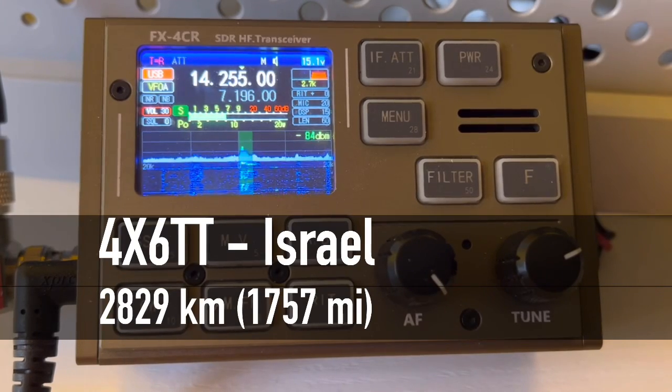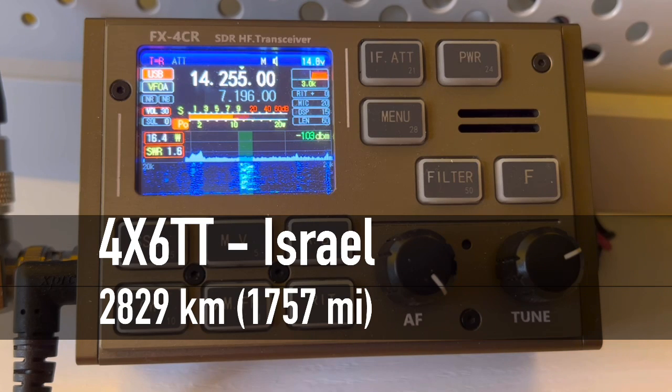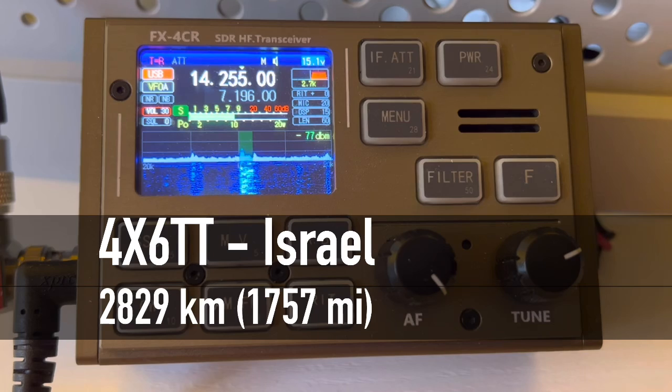Sierra Papa, your Kilo 4 Oscar Golf Oscar — good morning, you're 55. Over. QSL, you are 59 near Gdansk, Poland. Thank you for taking the call. 73. 73, Walt. Nice to see you. Sugar Papa slash Kilo 4 Oscar Golf Oscar — good evening, thank you for the call.